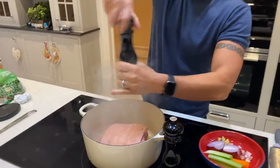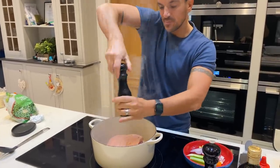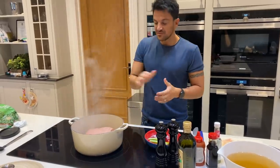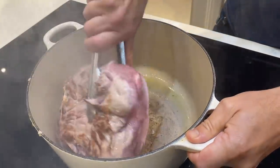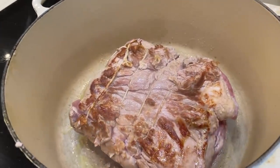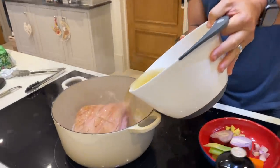Add some salt and pepper, and we're going to turn it over - just a layer of bronze. Then we're going to put the stock in. Once you've bronzed it on both sides, put two litres of stock. Be careful because you don't want it splashing everywhere.